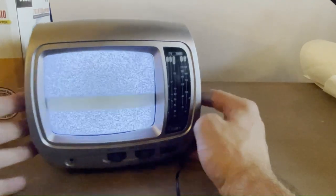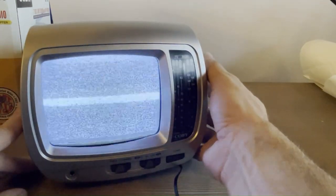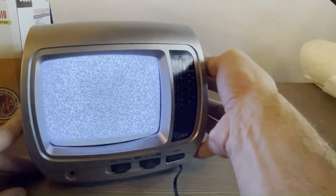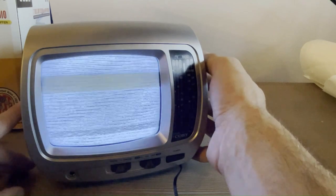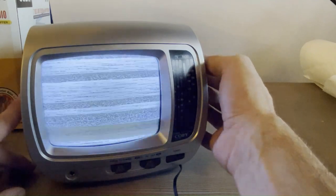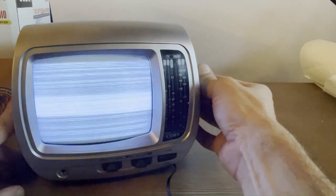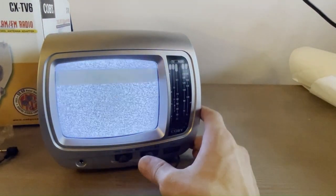I'm on UHF right now and there's some interesting static. I know one of these channels is now dedicated to 4G cell networks, so sometimes you can find some pretty cool raw signals from newer applications. If I can get that on camera, that's a fun one — just some lines, very very analog.